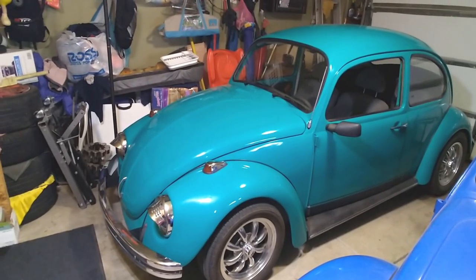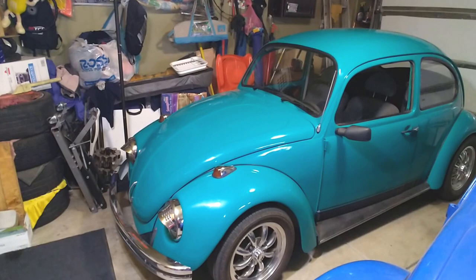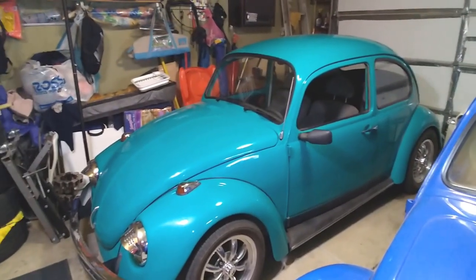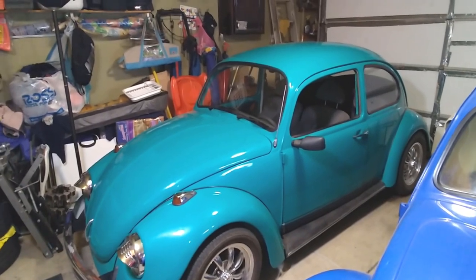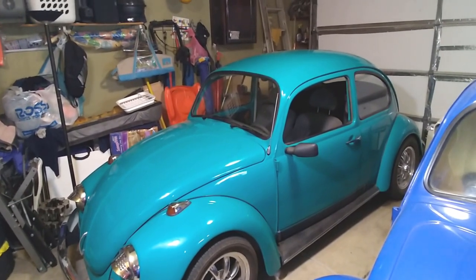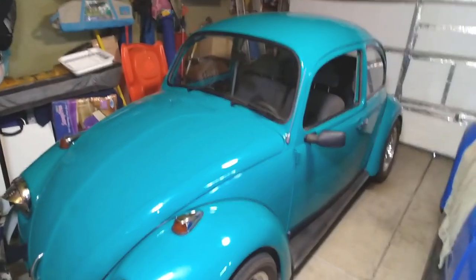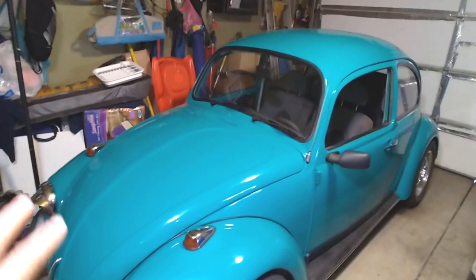Several times I've been parked and people come up and say, 'Can we take a picture of your beetle?' I always tell them, sure, go ahead. And it's quite the conversation starter at the gas station. It always goes like, 'Hey, I used to have a bug back in the day — I had it for four years and got rid of it and regretted it ever since.' You shouldn't have sold it — you should have bought a new car and kept this on the side.